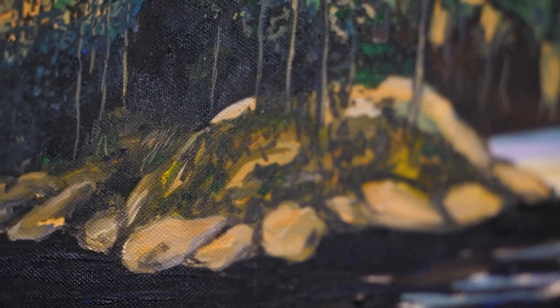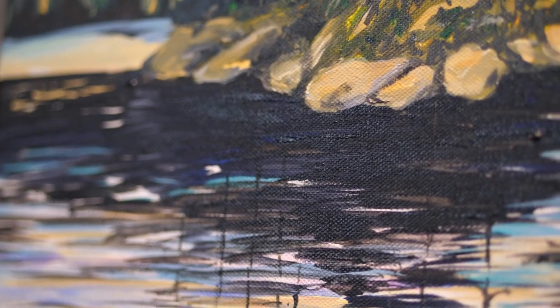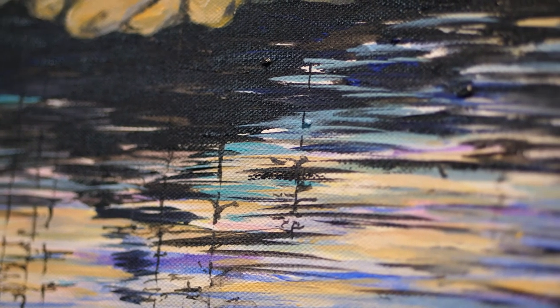Then I like to go back into the painting with smaller paint brushes and pick up the highlights, add some nice dark shadows, and try to get the movement to continue with a smaller brush stroke that complements the palette knife work.